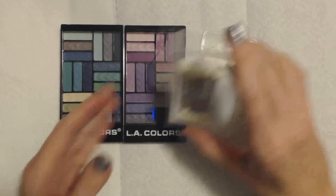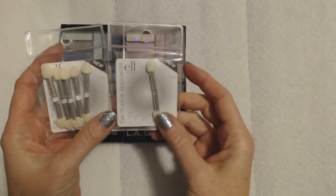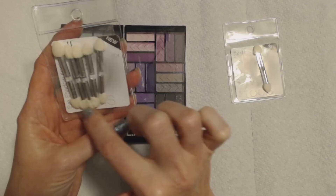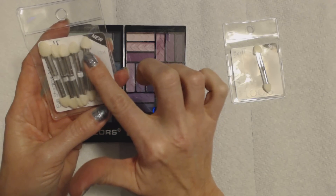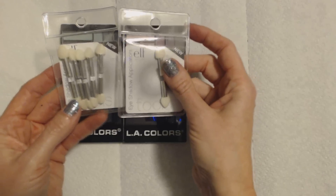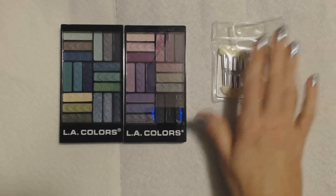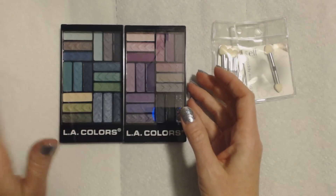To apply them we have these eyeshadow applicators. I only have one left in this one, but in here I have one, two, three, four, five. And of course, as you can see, each one has a little foam pad on each end, so we can actually use each one for four different colors. We are going to have to use each one probably more than once because we have a lot in here, and we have a lot in here too.